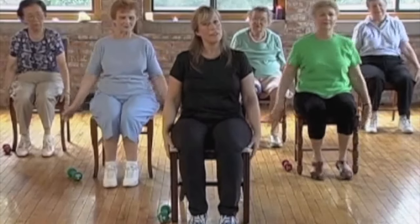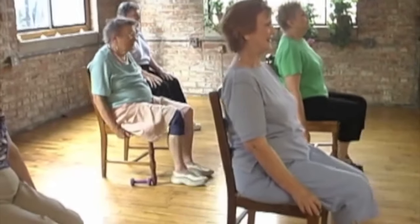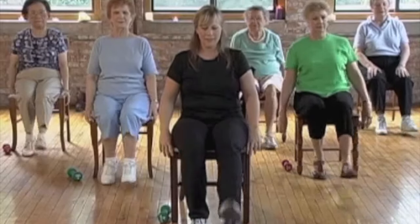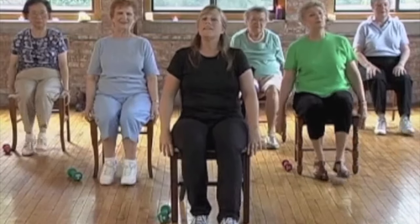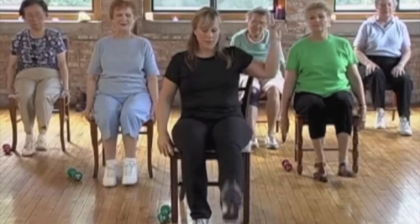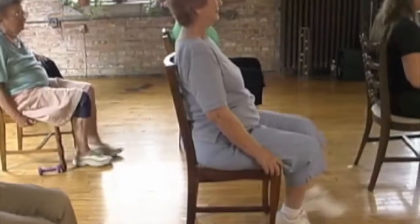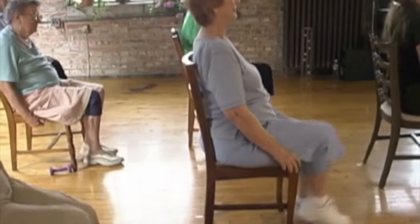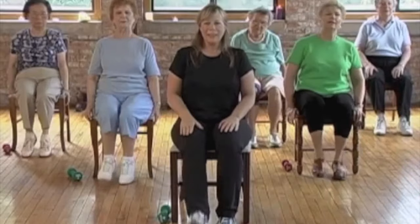Great, kick your feet forward — kick, kick, kick. Double kick now with the right leg — two. And other leg, two. Two kicks and two kicks.